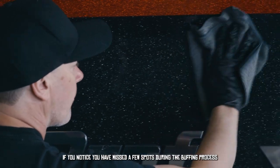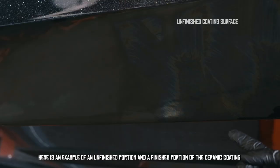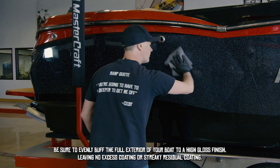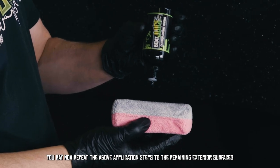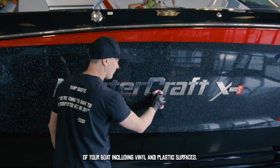If you notice you have missed a few spots during the buffing-off process, now is the time to clean them up. Here's an example of unfinished versus finished coating. Be sure to evenly buff the full exterior of your boat to a high gloss, leaving no excess coating or streaky coating residues.